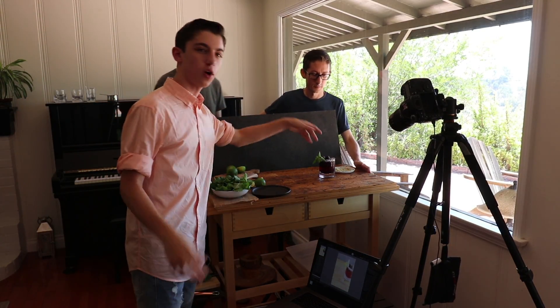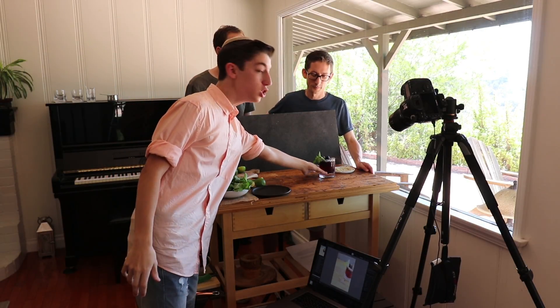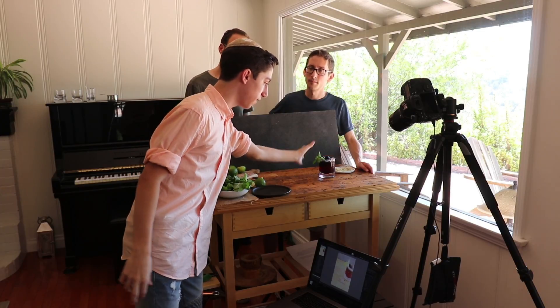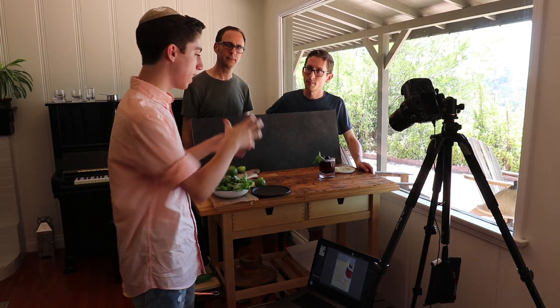What we have going on over here is what we're gonna call the dummy food or stand-in food, because this is what we actually made in the video. It's kind of getting all wilted now, the ice is melting. What this allows us to do is we have the same size of everything and colors, so we're able to get the lighting correct and the composure correct, and then once everything's perfect we just swap in a brand new one. Then it looks super fresh and you get the picture at the optimal time.